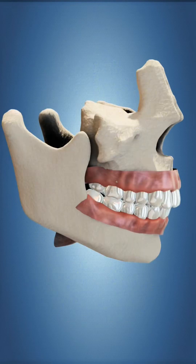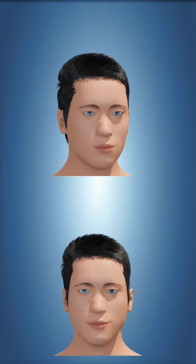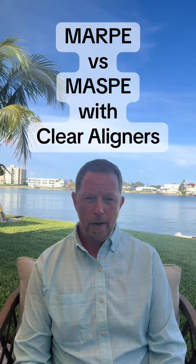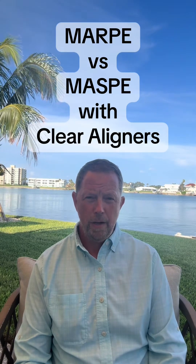The MASPE protocol has you slowly expanding over a six to nine month period to get the result typically. The MARPE protocol is a protocol where you expand the appliance much more quickly, possibly over a two to three month period.